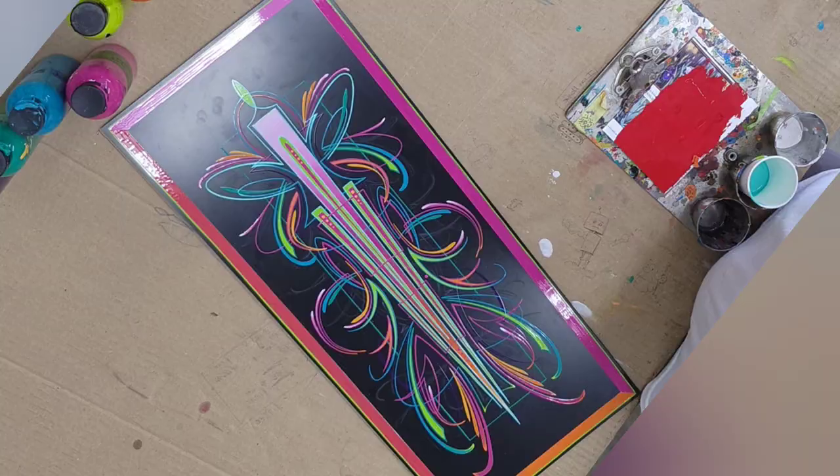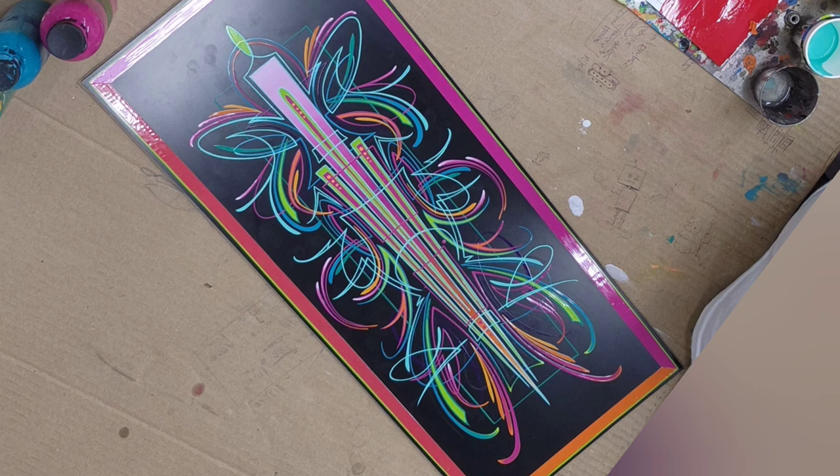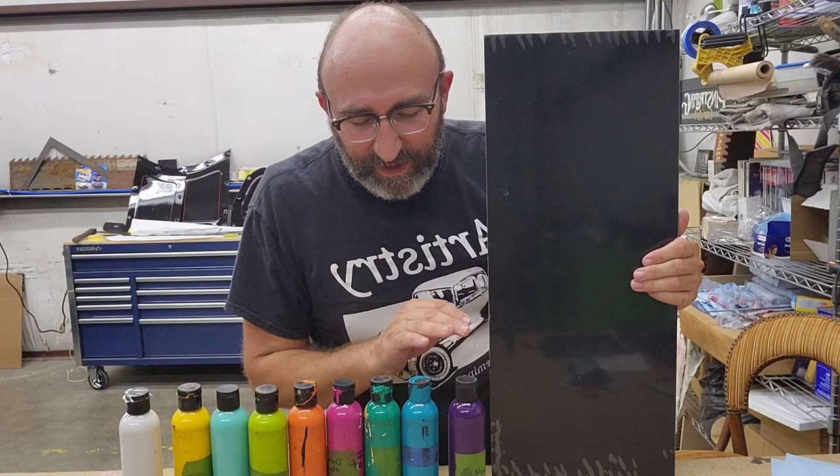Trying something a little different here with the filming — a kind of stop-motion deal where you can watch the lightest color going in last, building up. Okay, I've got all the colors that I started off with here — go ahead and give you guys that final reveal.